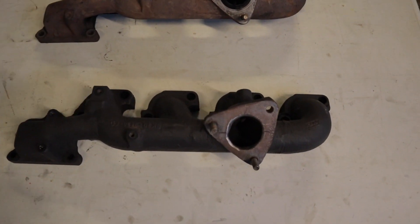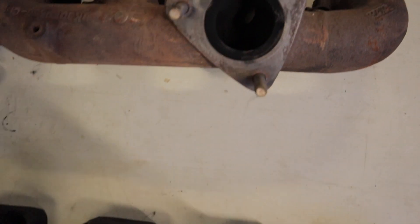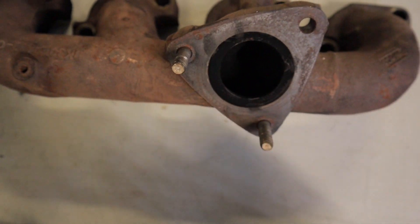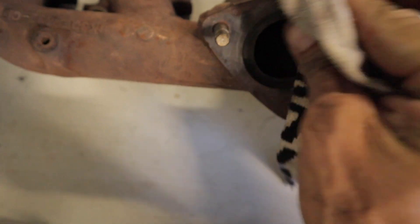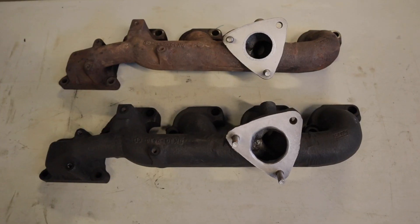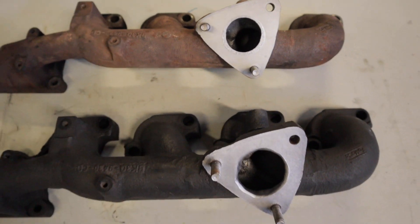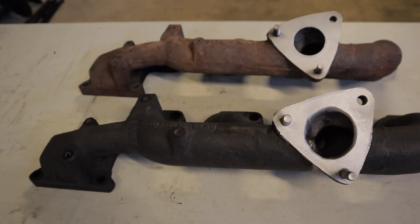And here we have both of the exhaust manifolds side by side. As you can see, the one that I've ported is considerably bigger than the factory one, but you can't quite see it because of all the carbon buildup on there. So I'm just going to attempt to take some of that off so we can have a better comparison of the two. I gave it a quick lick of paint between the two just to see the amount of difference between the ported and the non-ported.